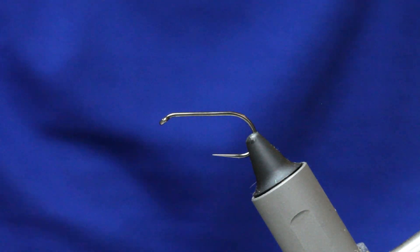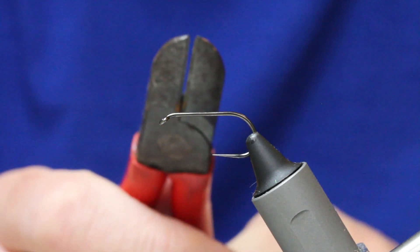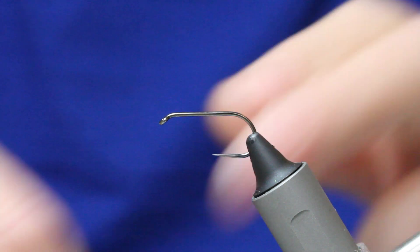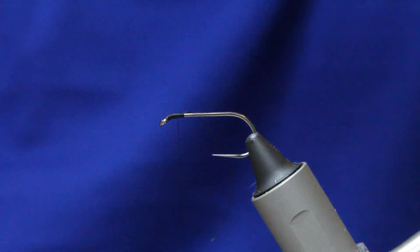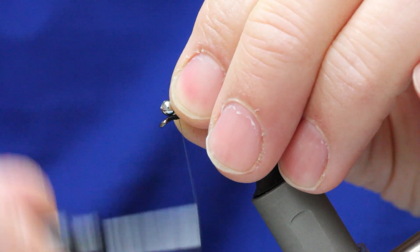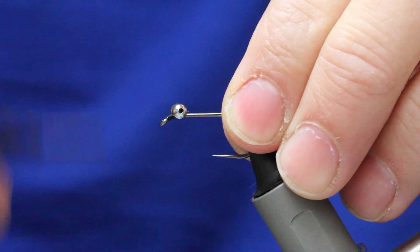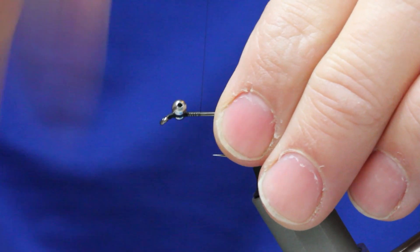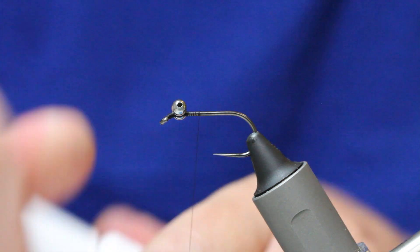There are a lot of materials on this. You need large bead chain eyes — before you spend a fortune on that, go to B&Q, you can get it there. Use a pair of snips to cut the eyes. First thing, run a bed of tying thread with a good bit of bulk and lock the eyes in place, leaving a little bit at the front of the hook between the chain bead eyes and the eye of the hook. Do figure-eight wraps here to lock everything in place and stop it moving, then add a little bit of glue just to be sure.